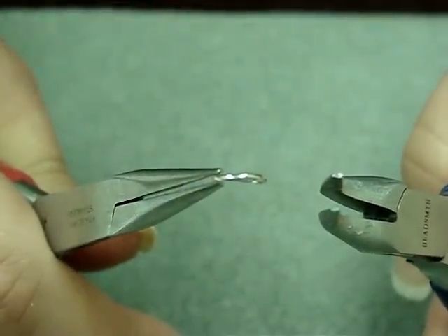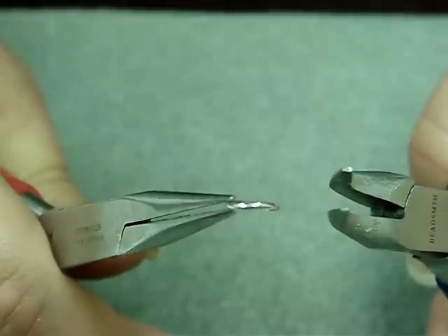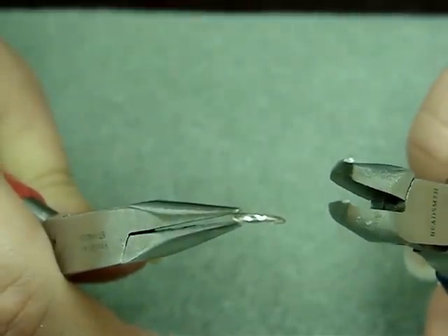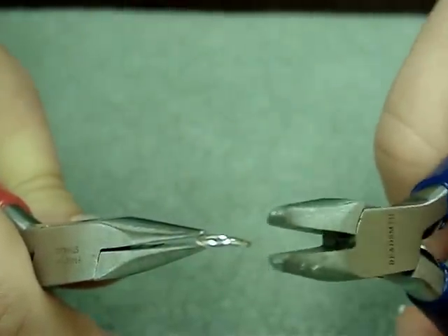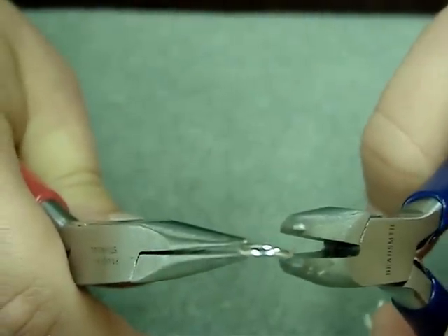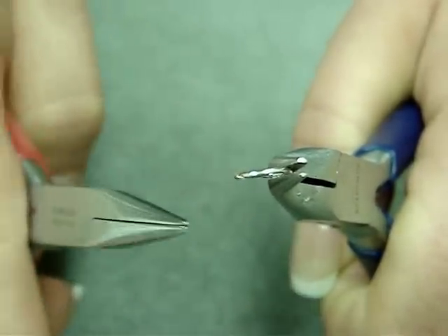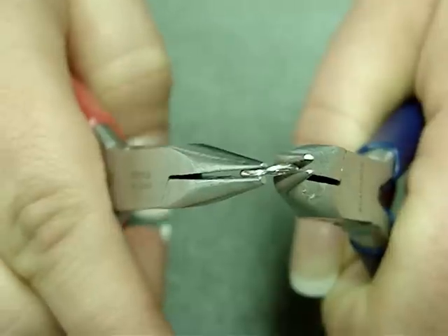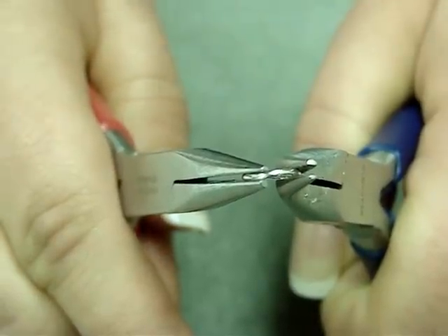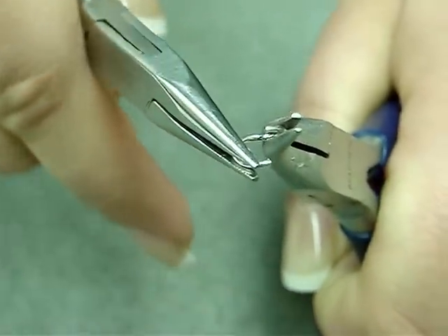One of Susie's questions that she received was from Tammy, and her question was: how do you close a jump ring so that it is tight and without bending it? I did do a video on how to use jump rings and split rings, but I'm going to show you again. I'm going to show you how to open and close a jump ring. You will need two pairs of pliers — I'm using a bent nose and a chain nose pair. You grasp each side of the jump ring and hold one in place.